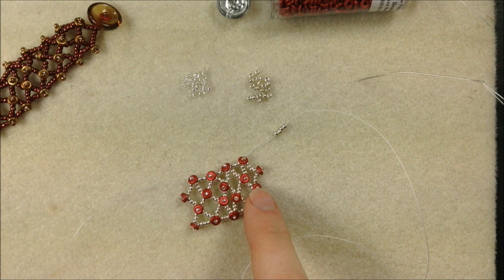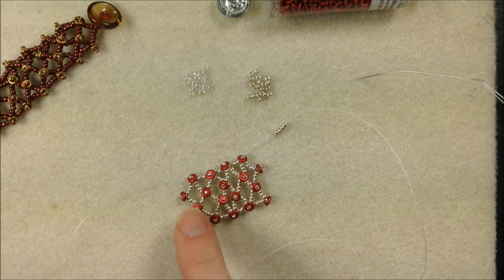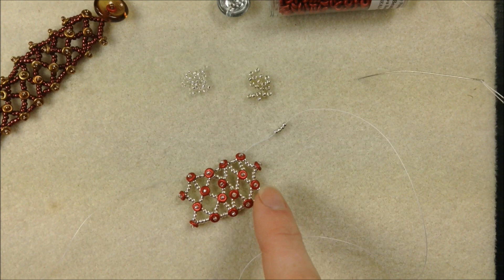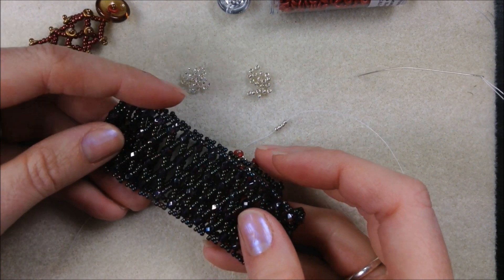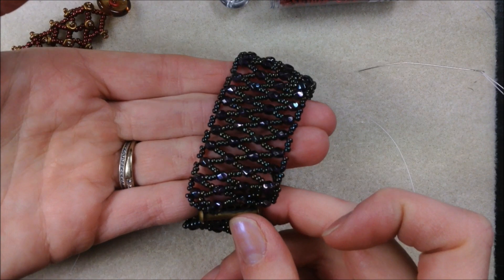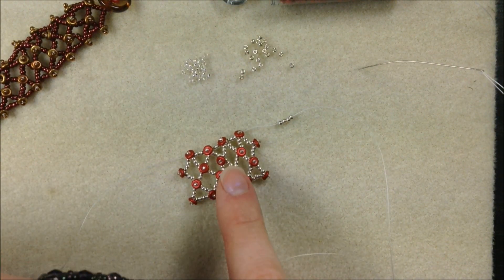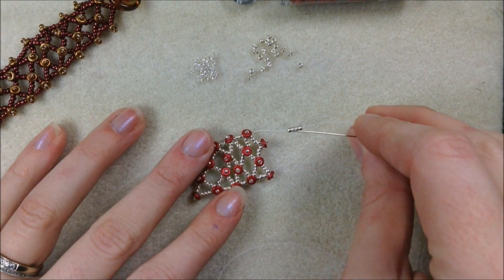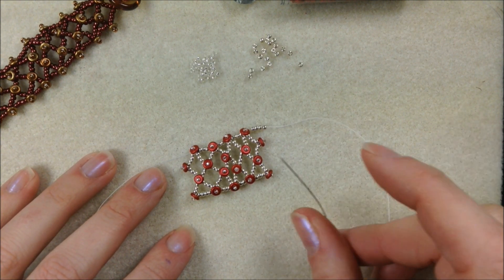I'm continuing on: four seed beads, then my 15-O-15, then four again, getting longer and longer. You can also use 11 O's in place of the 15's if you want a slightly different look. If you're having trouble keeping track of the O's, you can also look at our crystal netted bracelet video — it's the same pattern and the same idea, just a tiny bit different. Otherwise continue linking into the O-beads that still need two more attached, making the bracelet bigger.